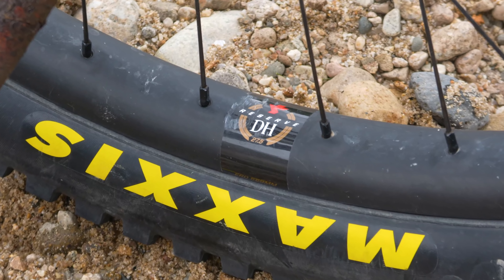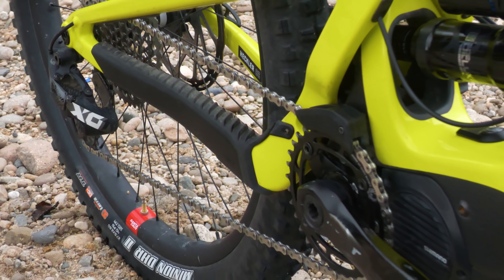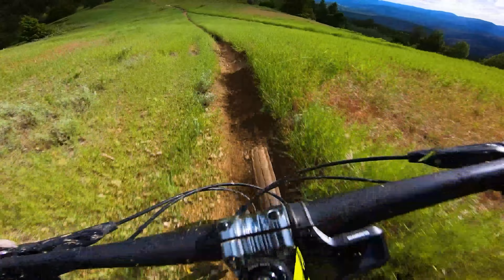The build is really well sorted with a DH-rated reserve rear rim, SRAM Code brakes, and a Fox 36 fork. Santa Cruz's pricing was also the most affordable in our lineup when comparing it with an equivalent mountain bike, the Bronson.